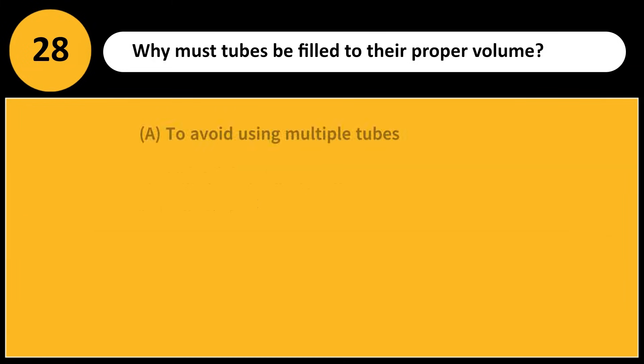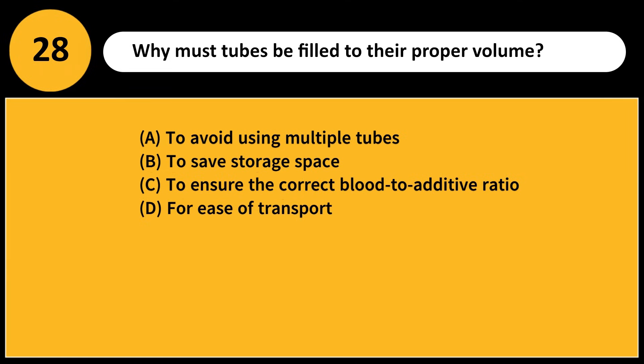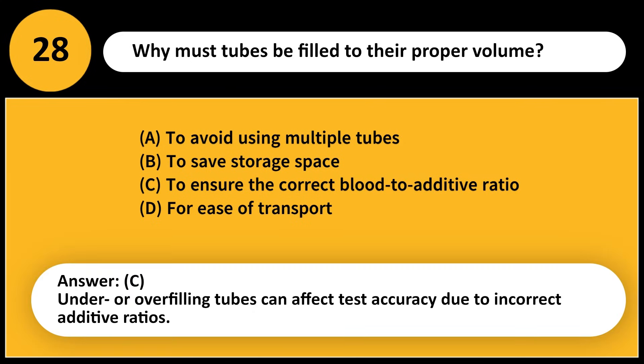Why must tubes be filled to their proper volume? A) To avoid using multiple tubes, B) To save storage space, C) To ensure the correct blood-to-additive ratio, D) For ease of transport. Answer: C. Under- or overfilling tubes can affect test accuracy due to incorrect additive ratios.